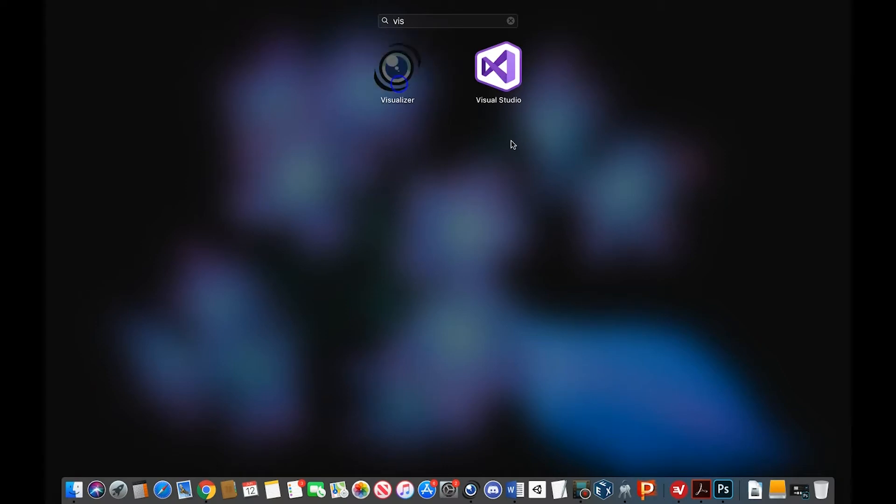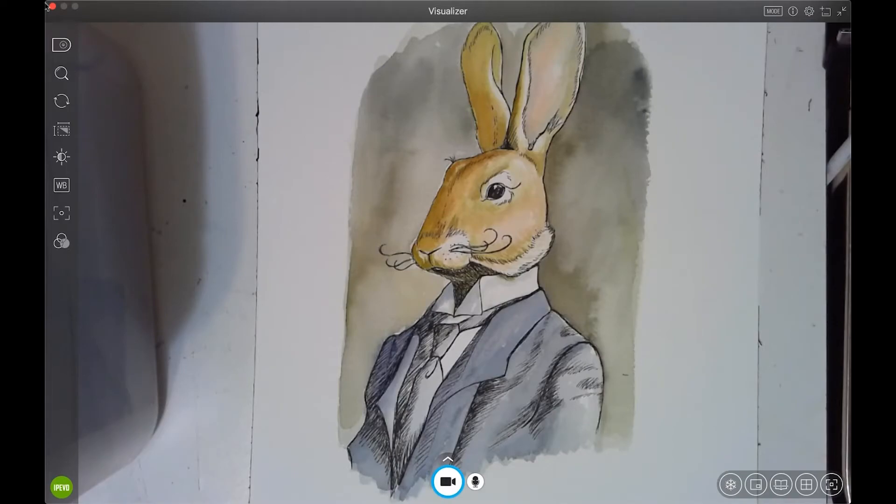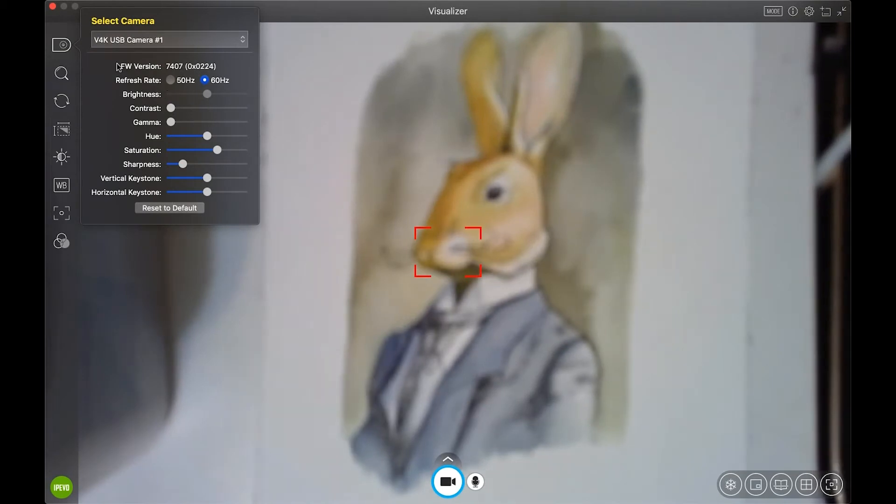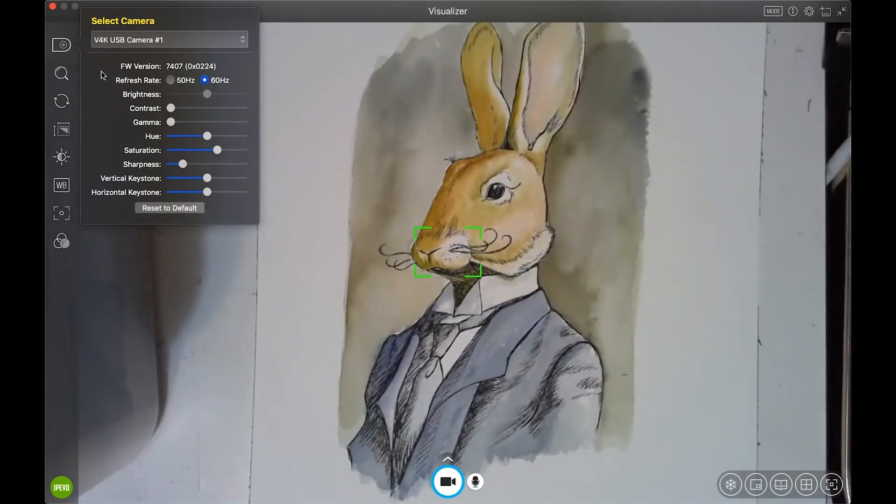Some things to adjust here: you can select your camera. If you wanted to record off your built-in webcam you could, but I always use the Ziggy camera, which is the 4K USB camera number one. Make sure that's selected — it automatically focuses.